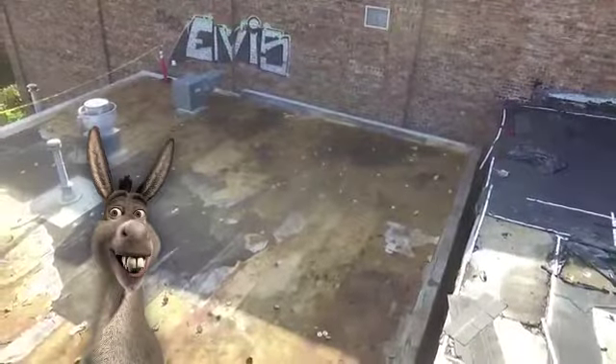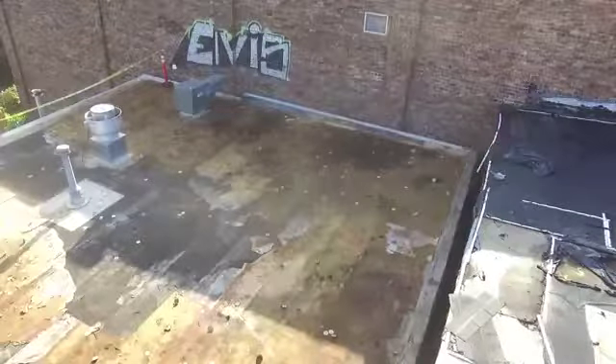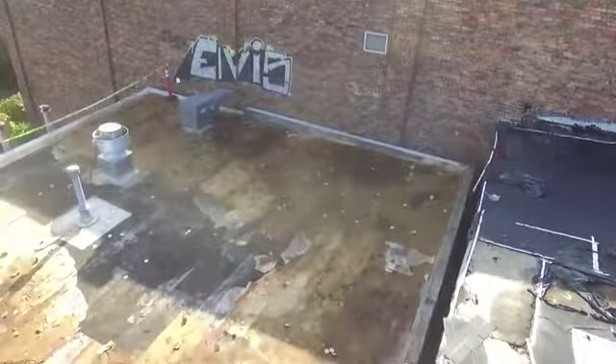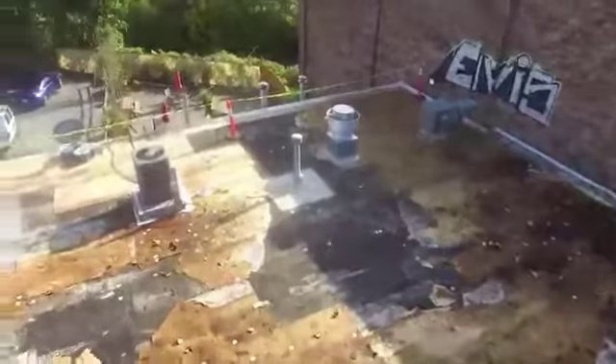This is Kirby Smith with Lightspeed, coming to you from downtown Knoxville. You guys might recognize this as one of your local watering holes. I'm not going to tell you which, but we are roofing today.